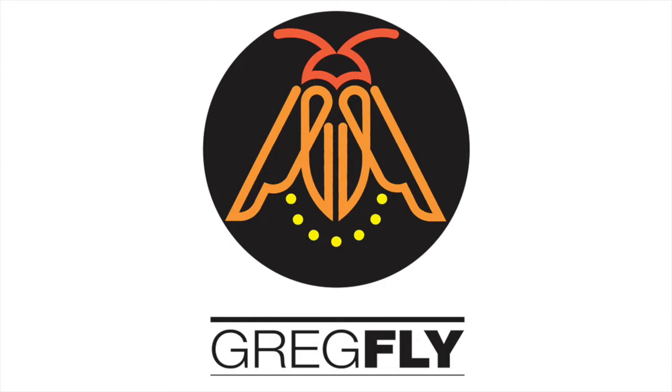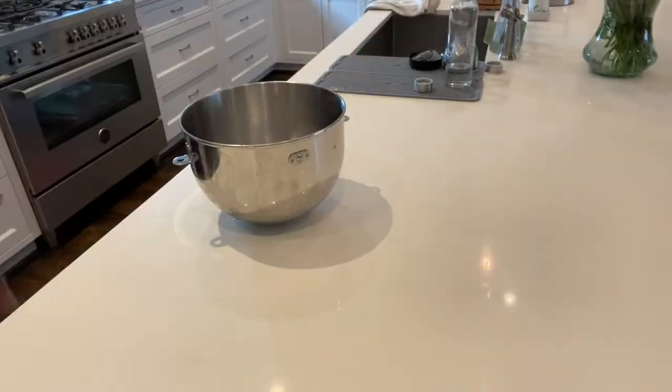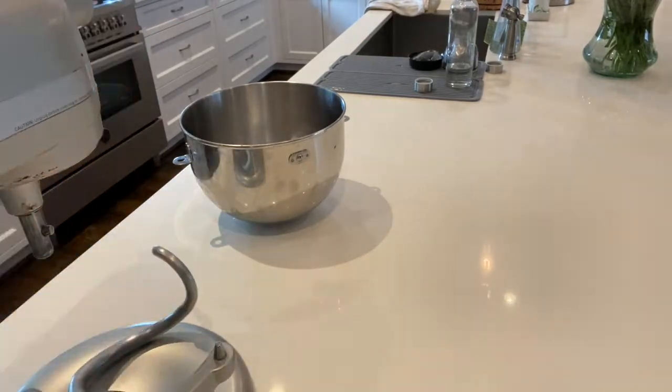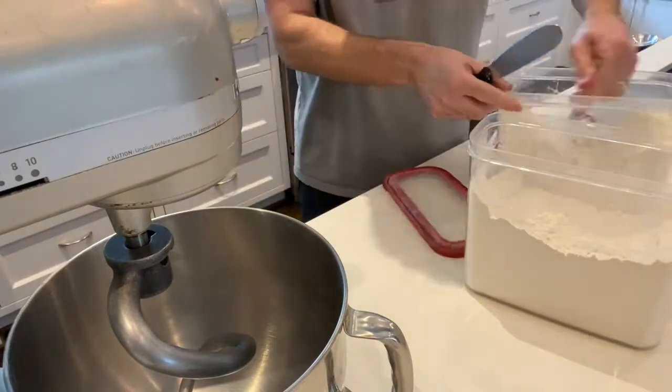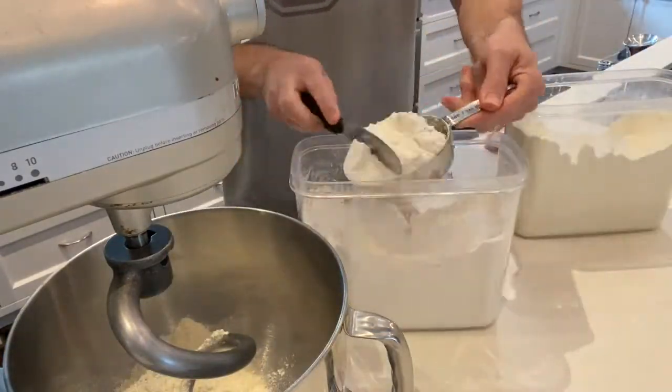Hey everyone, it's Greg Flyshaker — Greg Fly to my friends — and today I'm making a quick video on what some people call no-knead bread or overnight bread. The idea being that you keep it simple, add a few ingredients, and let time do most of the work for you.